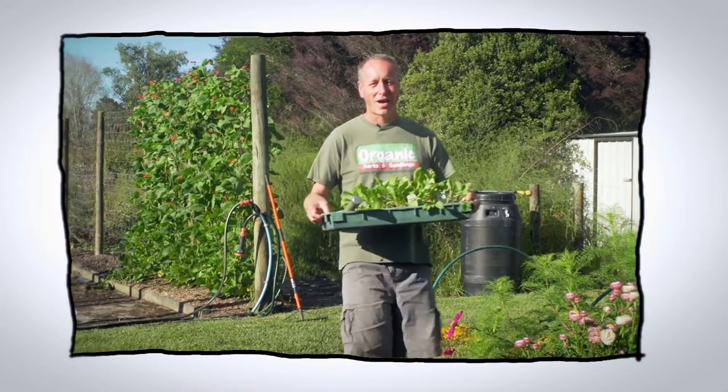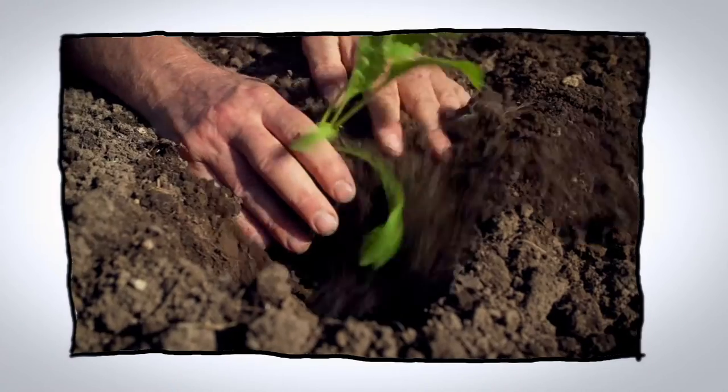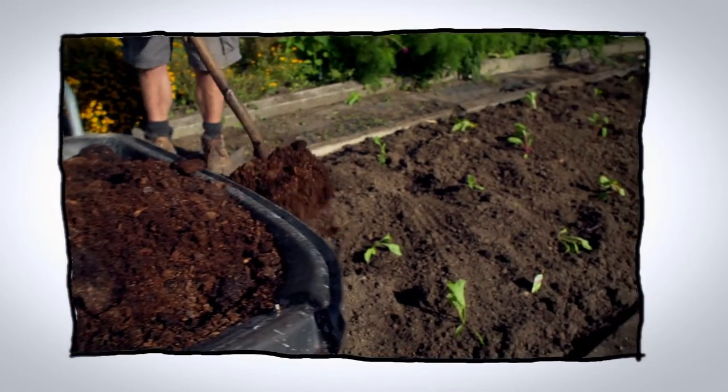Hello and welcome to Organic Edible Garden. Now that it's autumn and it's a new moon, it's time to plant our staple leafy greens, which will take us all the way through winter.